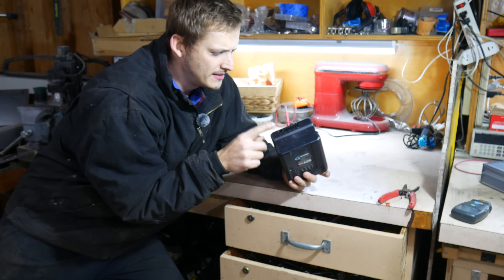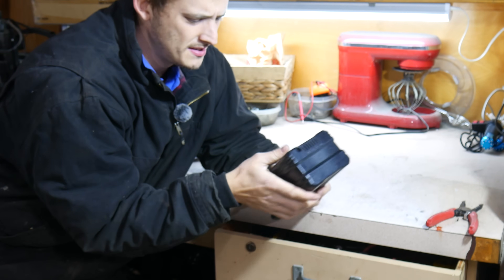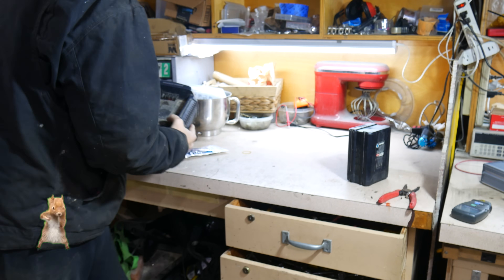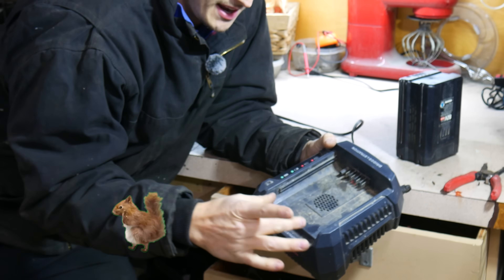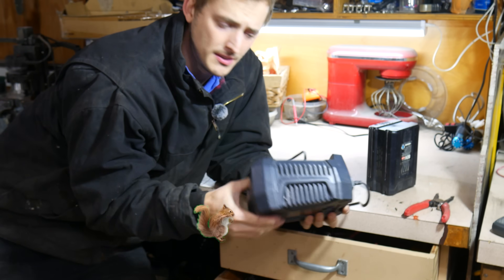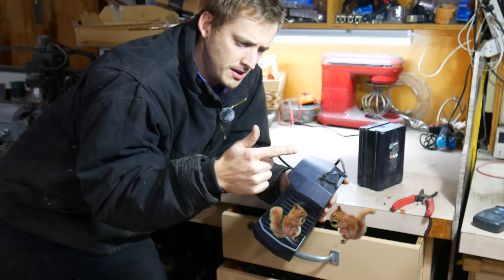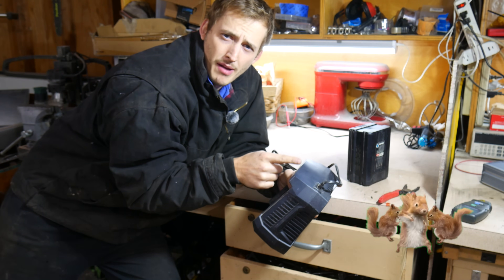I had the idea of instead of finding some weird way of mounting the battery itself, I'm just going to mount the entire charger to the bike. That way I have the whole interface already there. I'm going to modify it a little bit — make it so there's a switch that switches between power to charge the batteries and power from the battery to the motors.